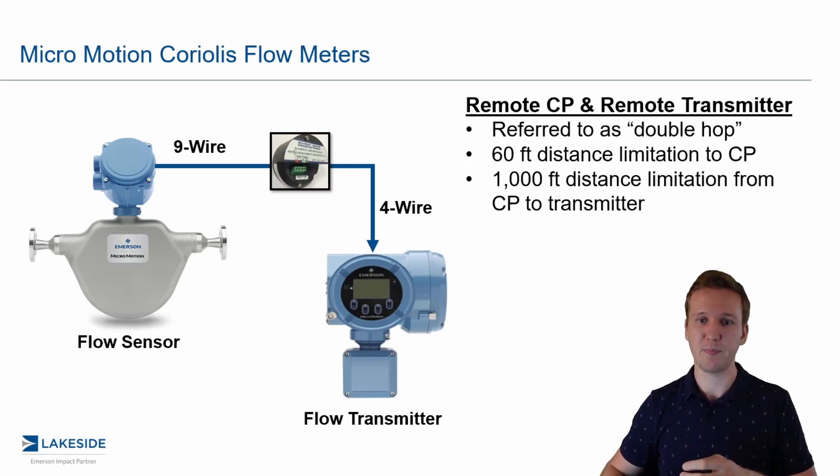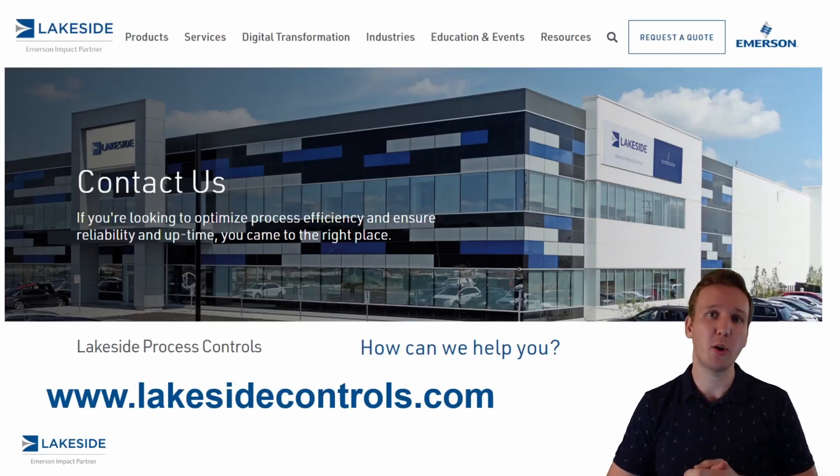This is a very common approach. Should you have any questions about Micromotion flow meter technologies or any of our other products, please reach out to us at www.lakesidecontrols.com. Thanks and have a great day.